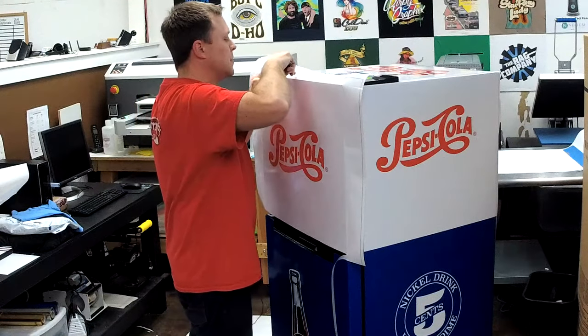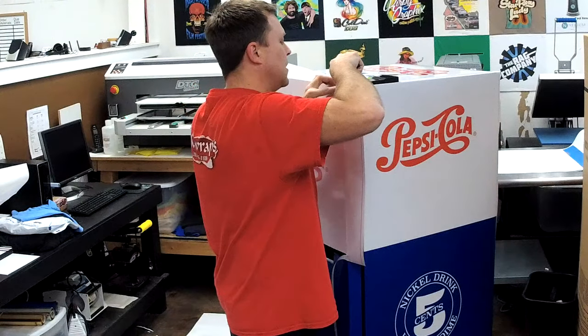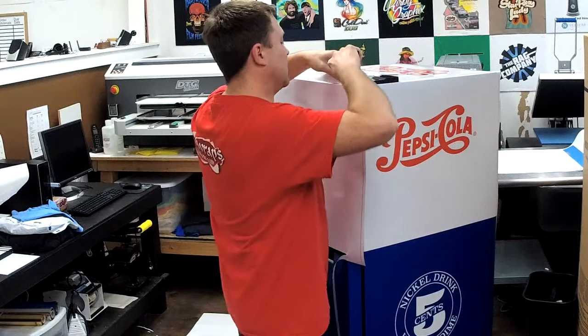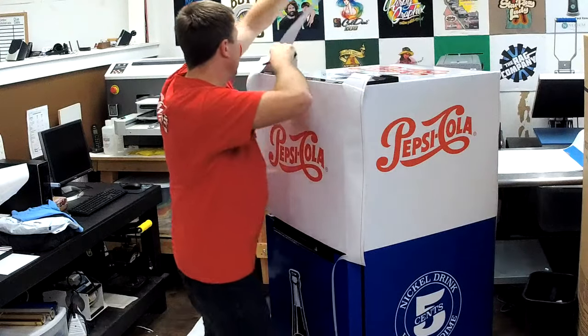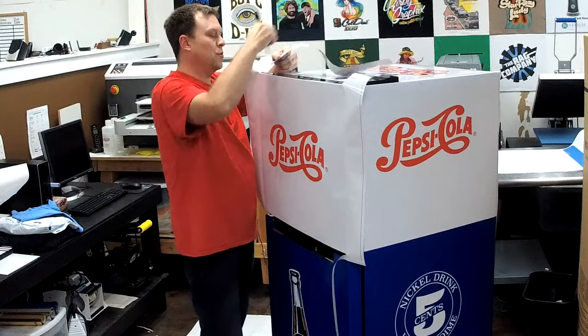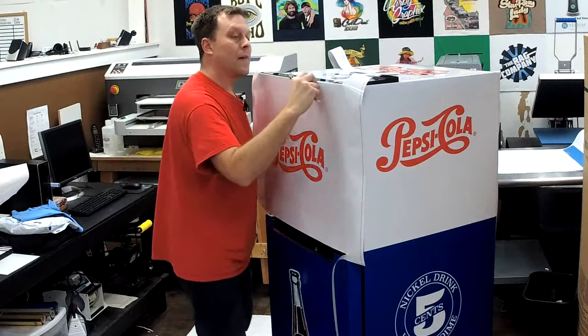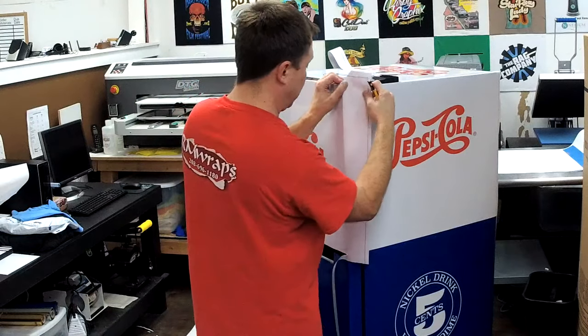On all the orders you receive from RM Wraps, you receive a squeegee and a knife similar to this. The squeegee you're going to get is a felt-tip squeegee — it's blue and it won't scratch the surface.